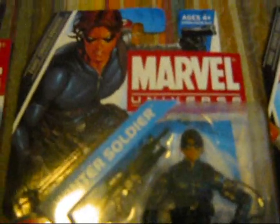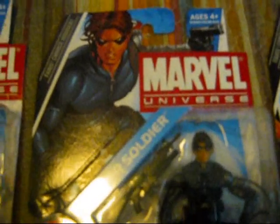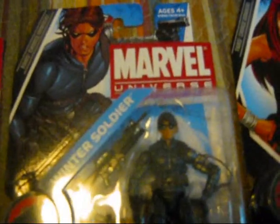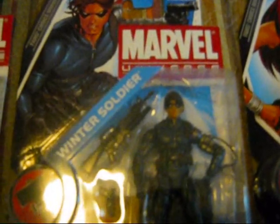Next is Bucky Barnes again, but this time as the brainwashed Russian spy known as the Winter Soldier — the one that was given to me. He has a cybernetic arm and he's one dangerous fellow you don't want to get in touch with.